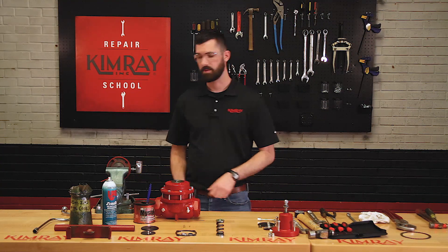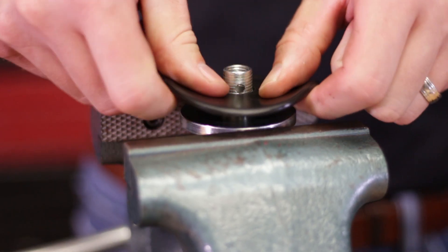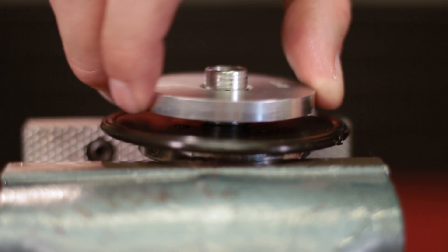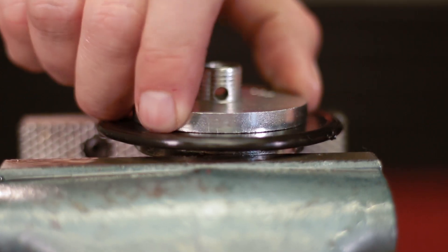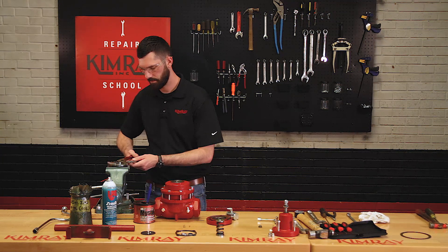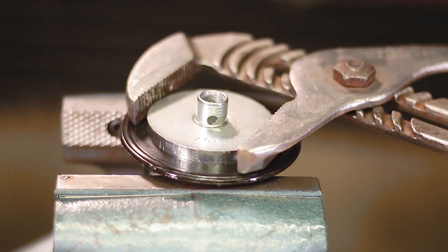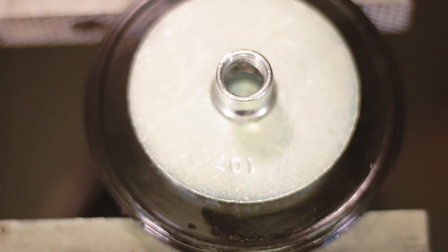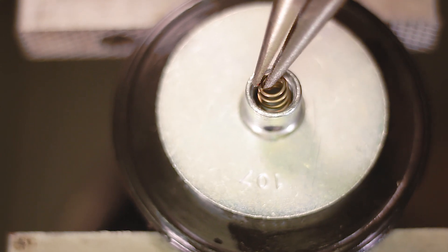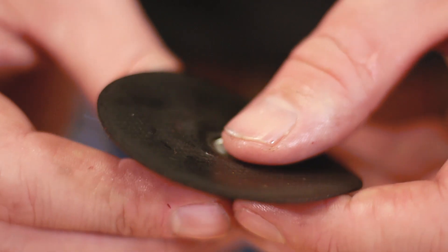Next we'll put together our upper diaphragm assembly. Put the upper diaphragm plate into the vise, put your upper diaphragm onto the diaphragm plate, and snug your diaphragm nut on top — be sure not to over tighten it and deform the diaphragm, just get it snug. Next you can install your cone shaped spring, small side up, inside of your upper diaphragm plate. Then you can install your upper diaphragm onto your upper seat.